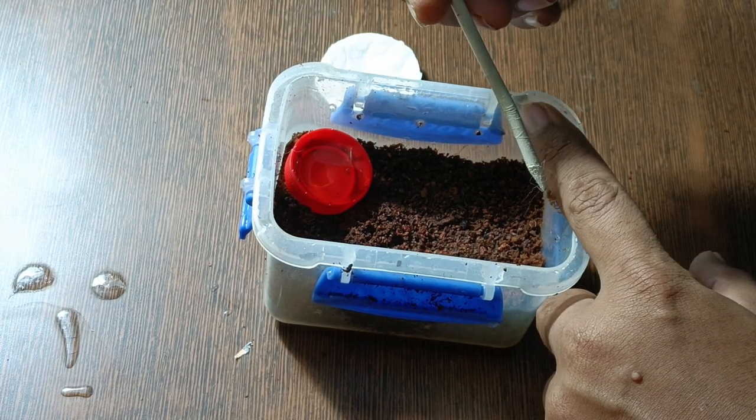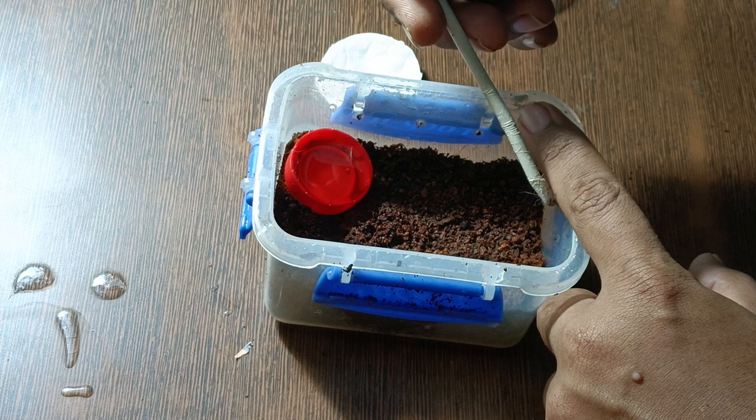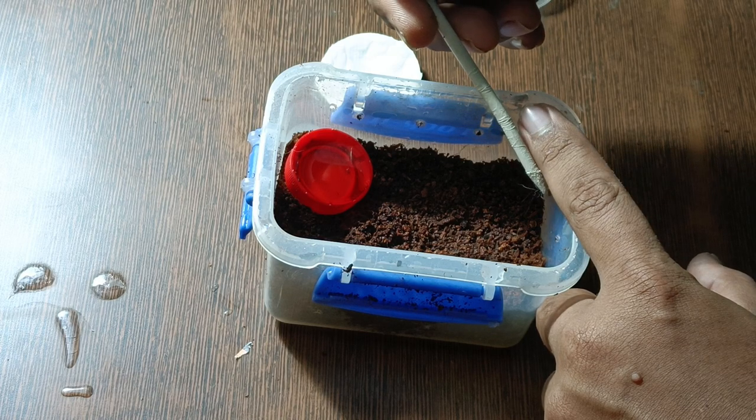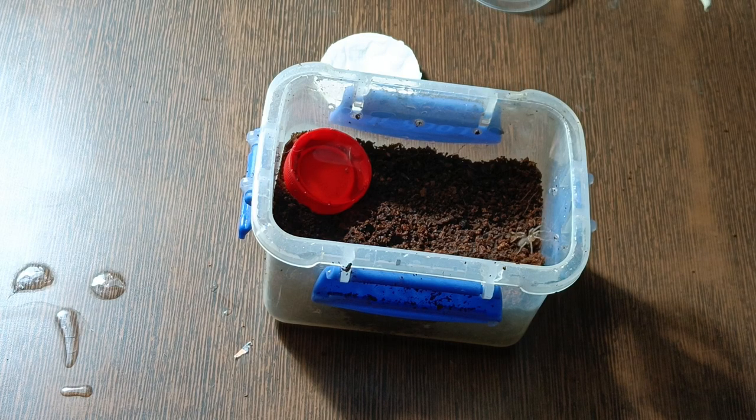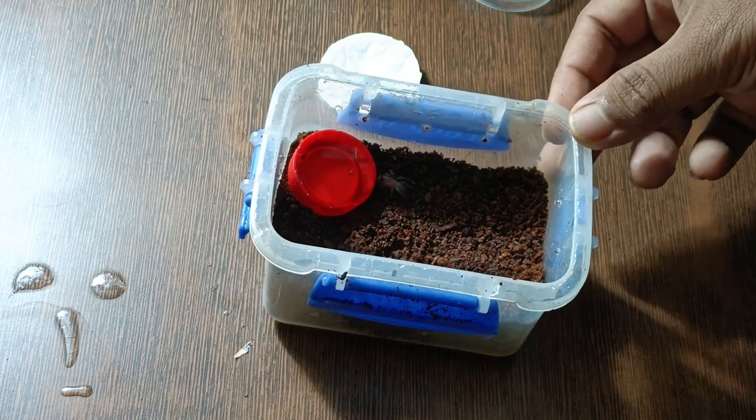Extremely tiny slings — it's fun to raise them from this size, watching them get their coloration and grow. It's always more enjoyable for me to raise slings from this size. I'm just checking if it's fine because she stumbled down, but she's fine.